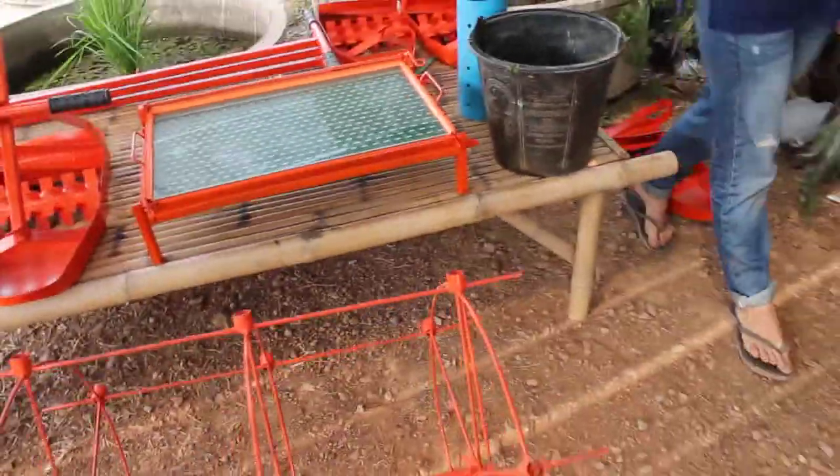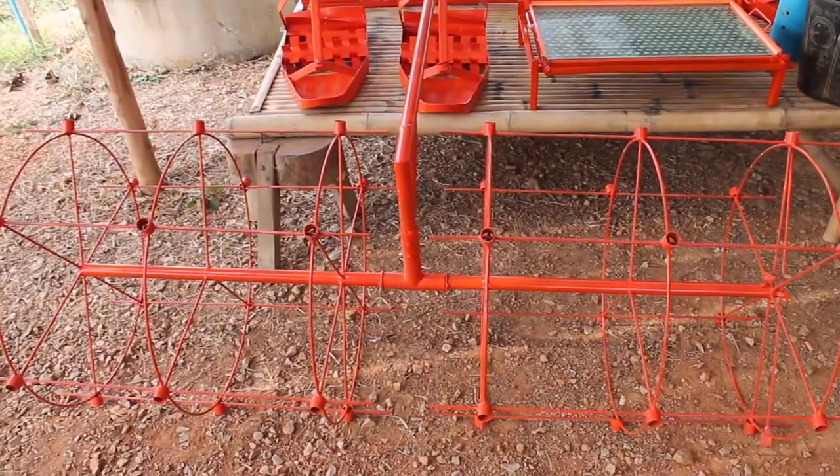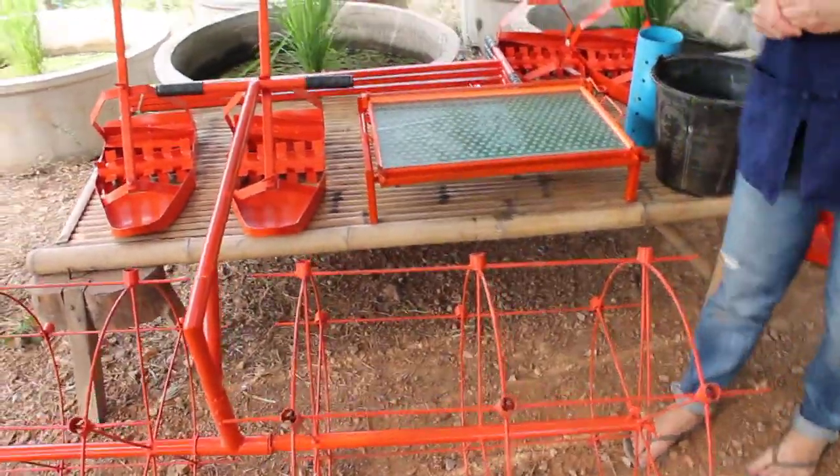The next is the roller planting marker. It's for creating the lines where you'll plant the rice seeds, so they will go in these places. They'll mark in the soil where you should put the seeds.